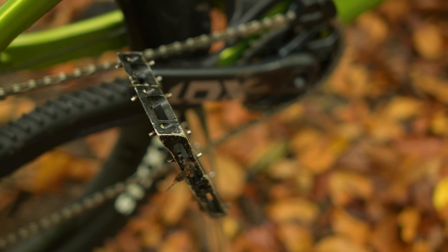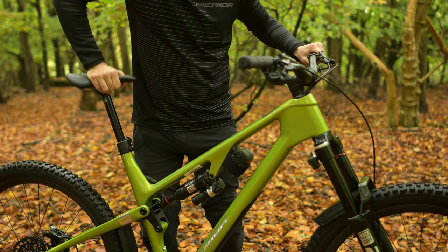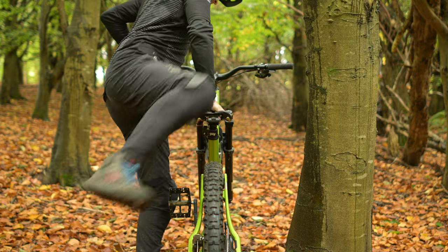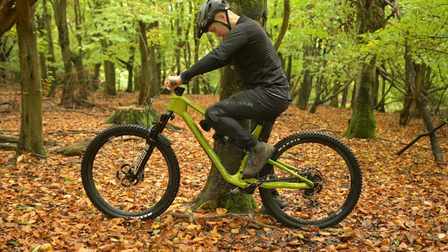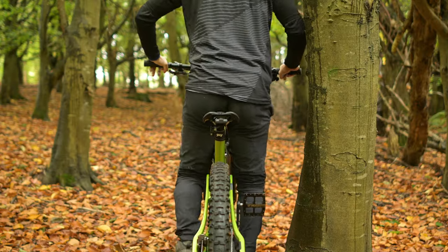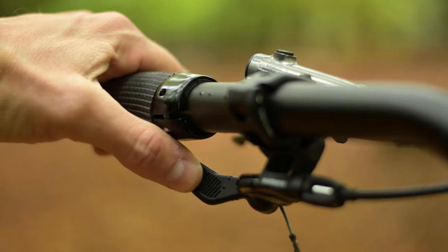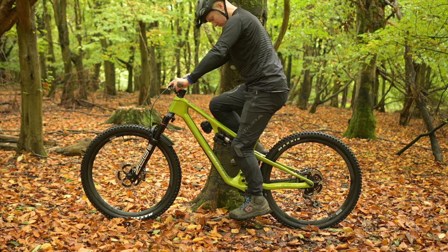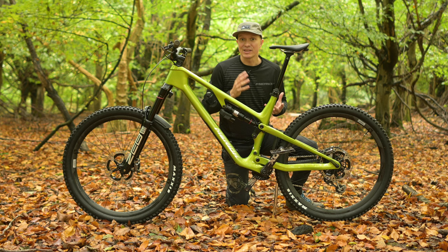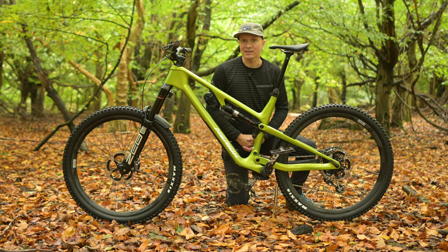First, you'll need to have pedals fitted to the bike. Push the seatpost fully down using the bar remote to actuate it, then get on the bike. You can either ride it normally or use a wall or tree for support. With one crank arm pointing fully downwards, while sat down on the saddle, press and hold the bar remote and then extend your leg, allowing the saddle to come up with your bottom. Release the bar remote — this is going to be the maximum saddle height.